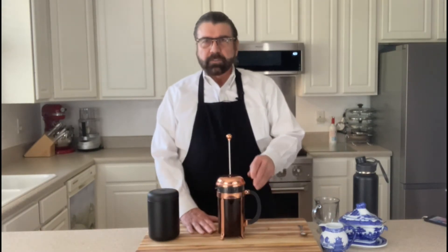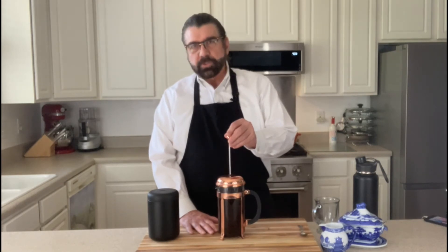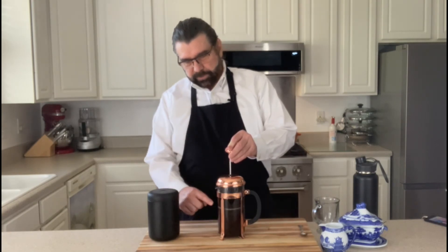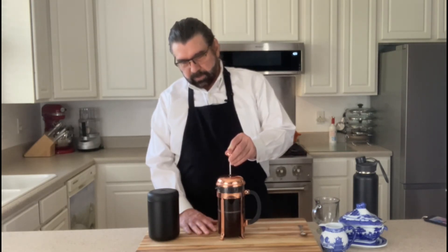All right, it has been four minutes and we're going to press the coffee now. So we want to press this in a slow motion so that we make sure all the grinds go down with it. I'm just adding constant pressure and you can see the plunger as it goes, pushing all the coffee grinds to the bottom of the pot.